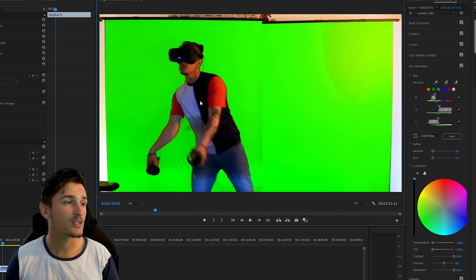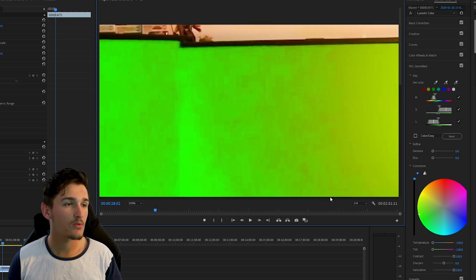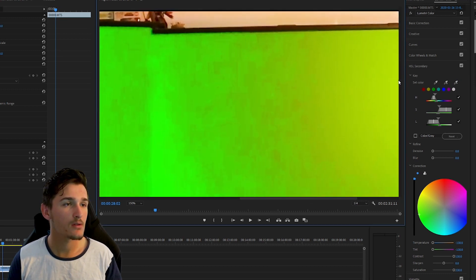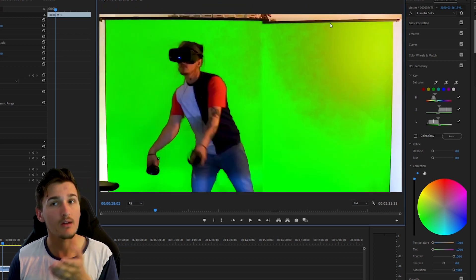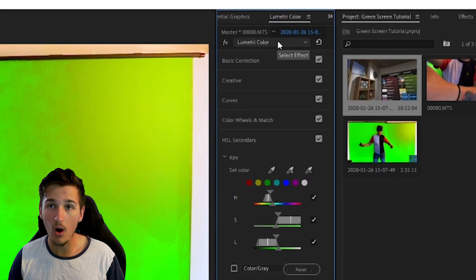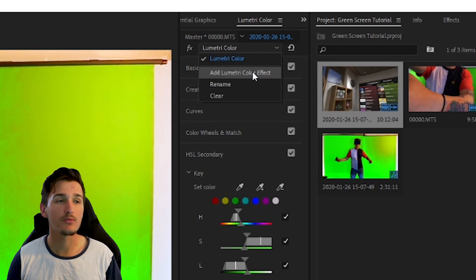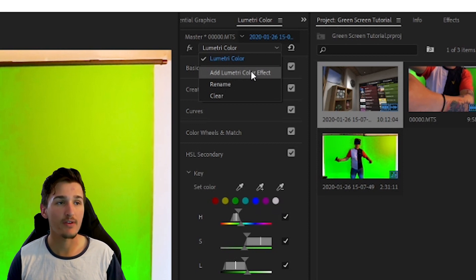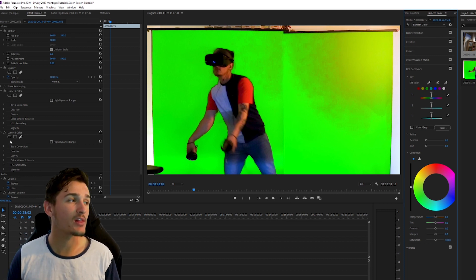So now to fix these problems you want to head up to the top here and drop down this bar and use 'Add Lumetri Color Effect.' This will add another layer of Lumetri Color on top of the layer you already had. You leave the Lumetri Color panel and go over into your Effect Controls panel.